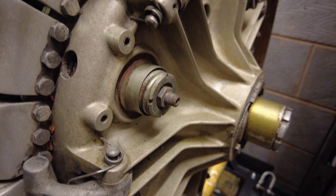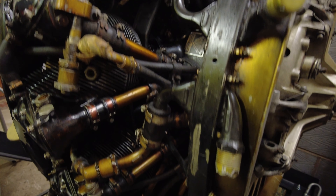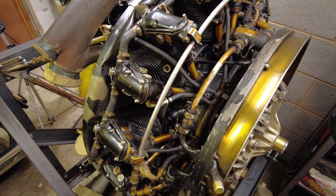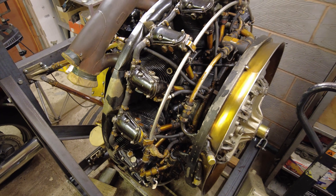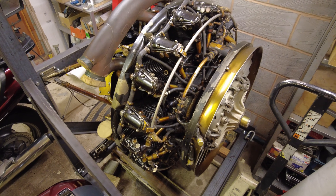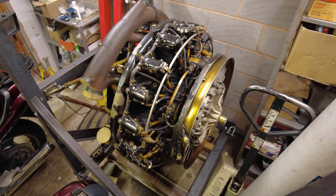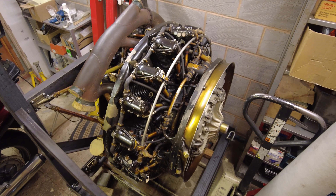I hope you found that interesting. I now need to go away and discover how to connect up all of the oil and fuel pipes and the myriad of electrical connectors that are required to get this engine up and running.